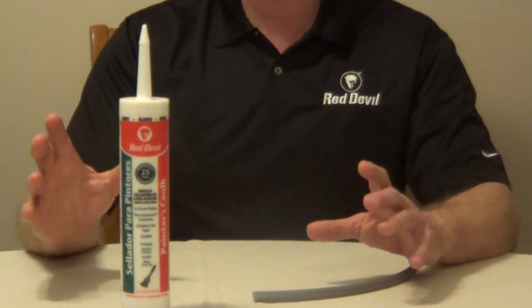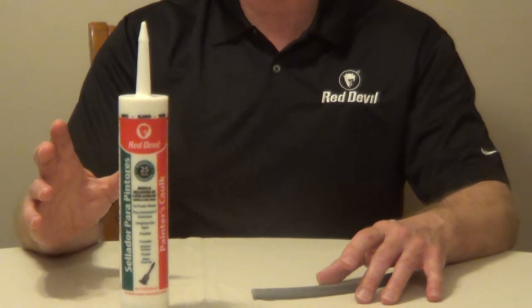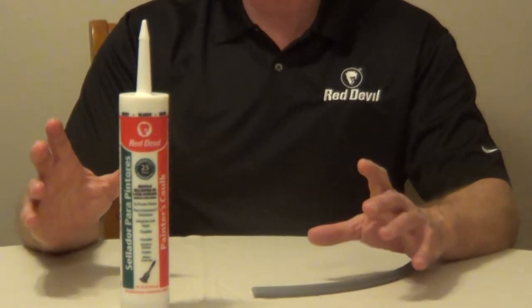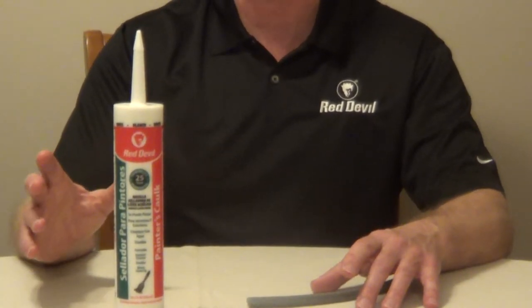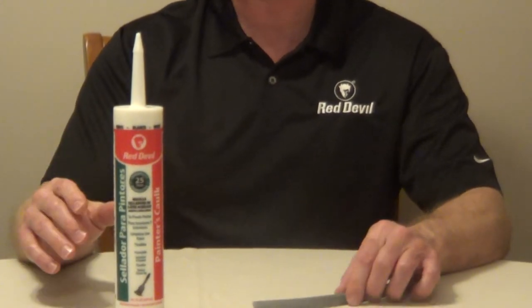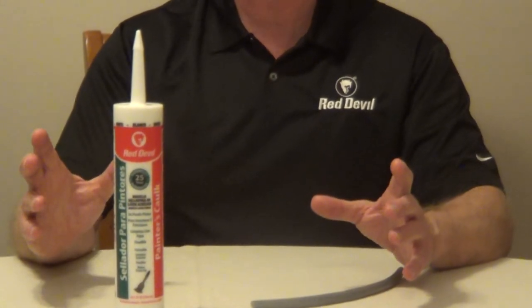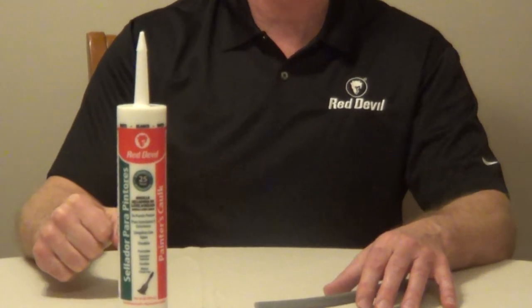Wait at least 2 hours before painting with a latex paint, and 24 hours for an oil-based paint. Protect the caulk from water for 72 hours until it's fully cured. If your joint size exceeds 3/8 of an inch, use a foam backer rod. It has a 25-year guarantee, and more information is available underneath the video.